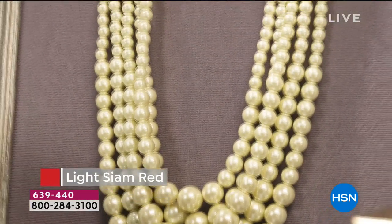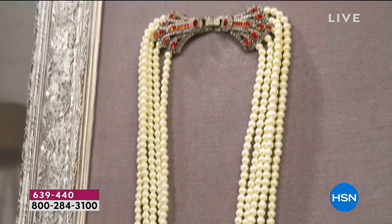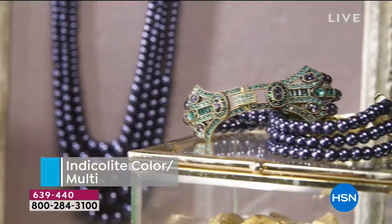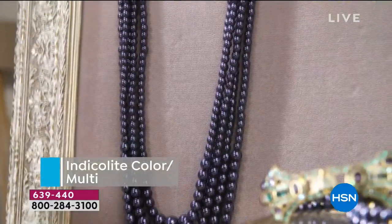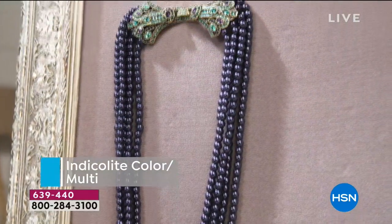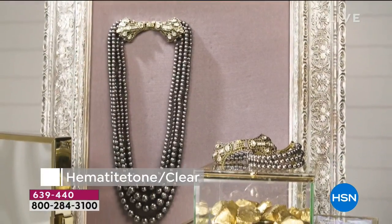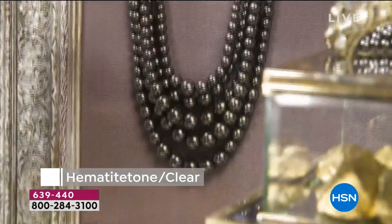You're looking at the most classic — perhaps it's a light Siam red. That's the one that comes with the look of those creamy, beautiful lustrous pearls and the contrast of the ruby cherry red. The Indicolite light color is really beautiful. We also have that that comes with all those beautiful details, and I don't think these videos do it justice.